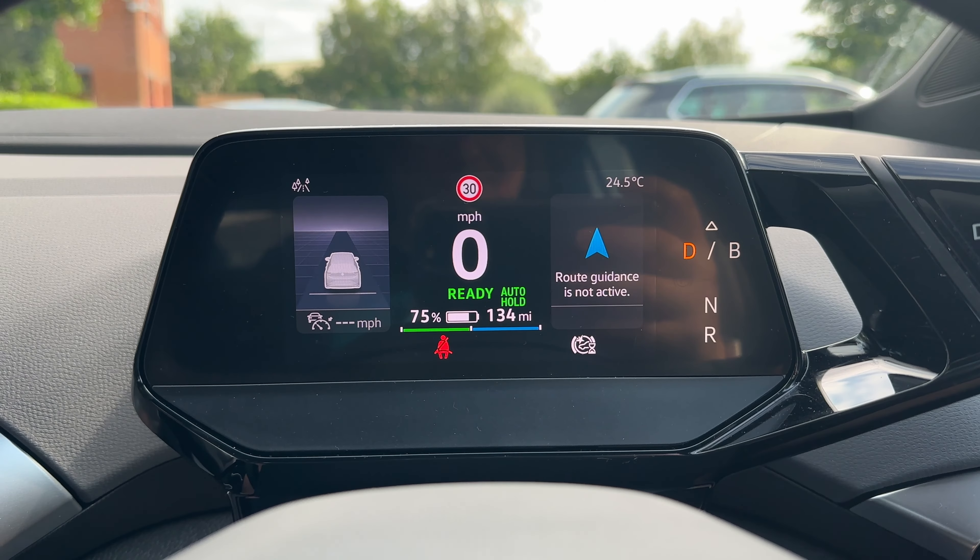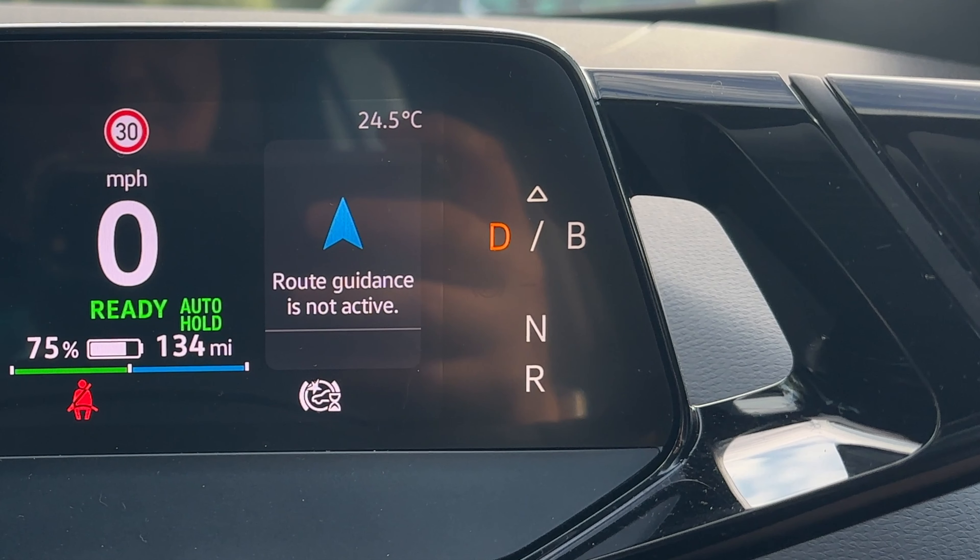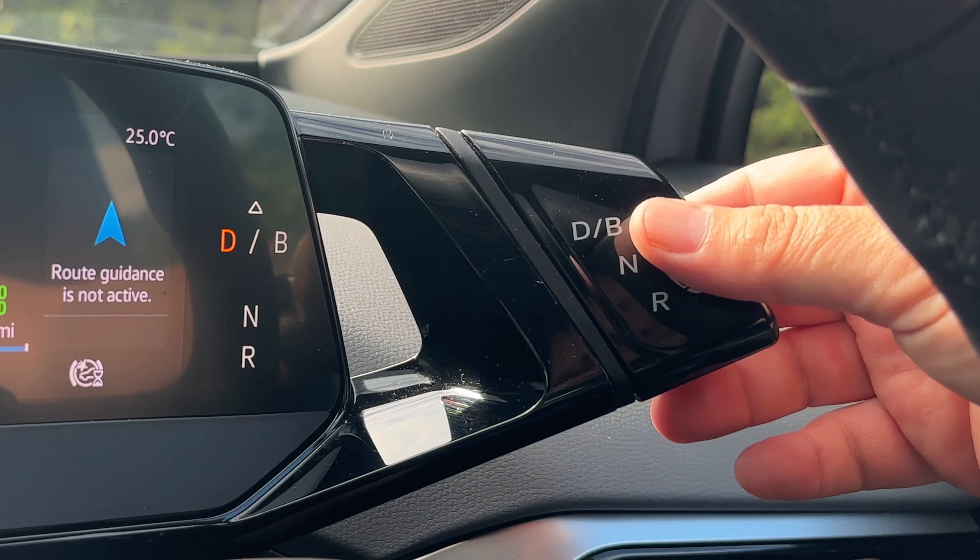Let's head over to your driver's display. In the centre is your speedo, and underneath that you have your battery percentage — currently 75% — and your remaining range. To the right is your satellite navigation, which will activate once you set a destination. On the far right is your gear indicator: D for drive, B to add regenerative braking, R for reverse, and N for neutral. To the right of your driver's display is your gear selector.